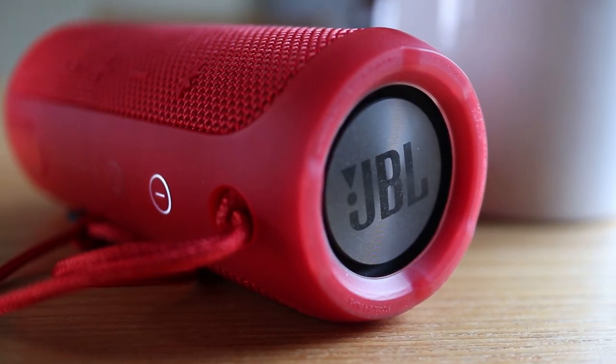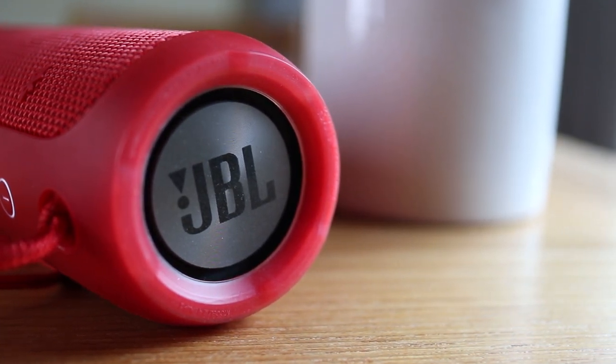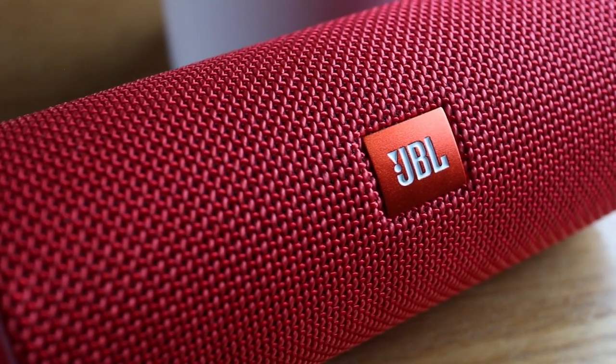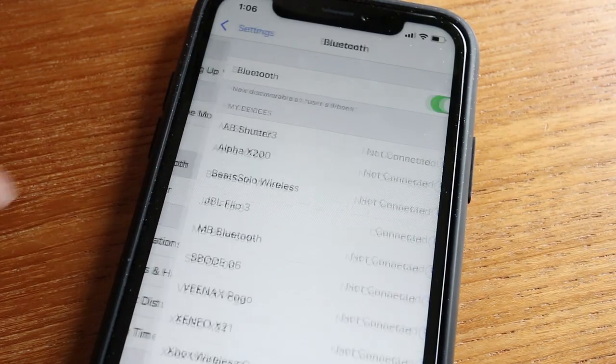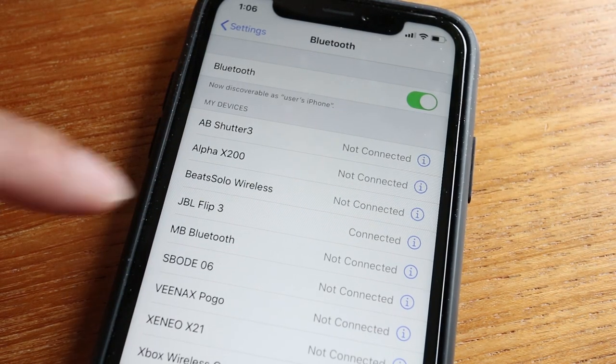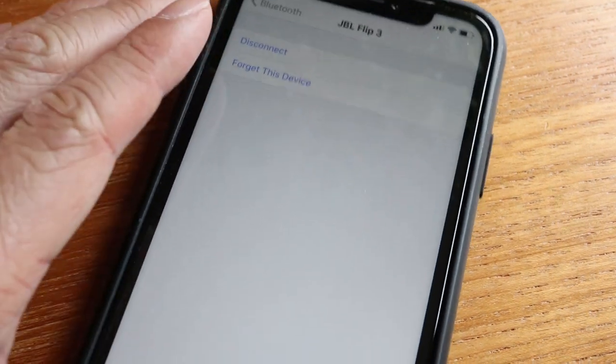But what if you don't have another device that's been connected to your Flip 3, or your speaker shows it's connected but you still can't get it to work? Something that might help is to unpair or disconnect the speaker from your phone. To do this, go into the Bluetooth settings and find the name of your speaker in the device list. Tap on the Information button and then tap on Forget This Device.